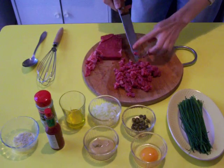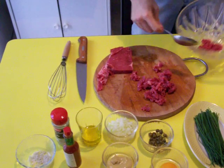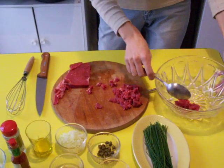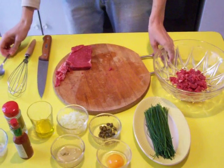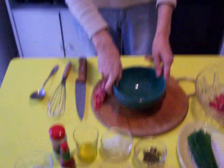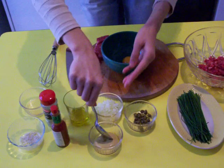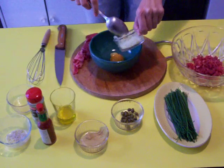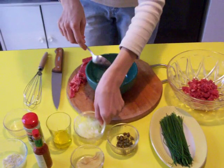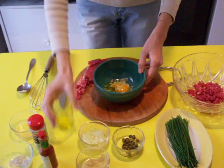Then, when the meat is ready, we reserve it in the bowl. For later. And now we prepare the sauce. In a separate bowl we put all the ingredients for the sauce. We start: the yolk of the egg, the mustard — very fresh. Then the onions, chopped very thinly. Then the olive oil.